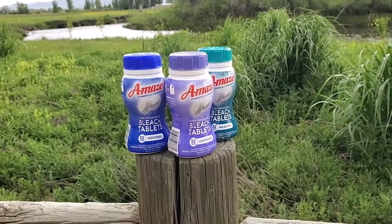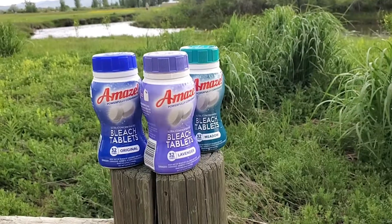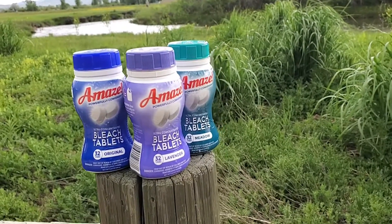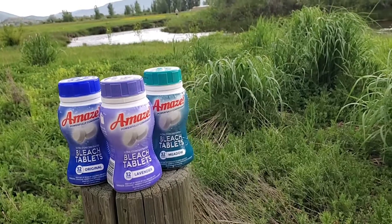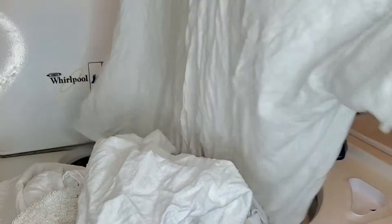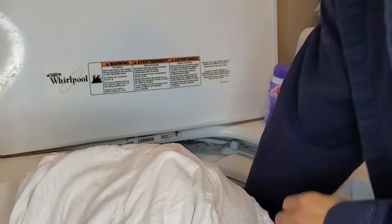Hi, my name is Brooke with WTI and I'm always looking for an easy way to clean and keep my house nice and fresh. I have to share with you Amaze's bleach tablets. It comes in original, lavender, and meadow, and I like all of these scents. They work so well, and my favorite thing about these is that it leaves everything smelling so clean.